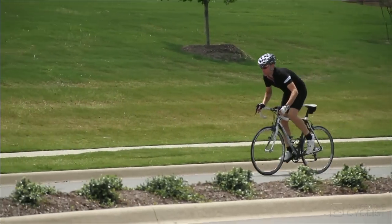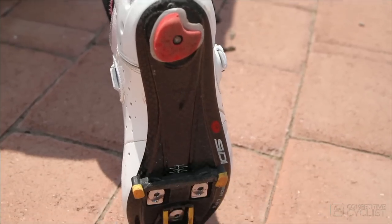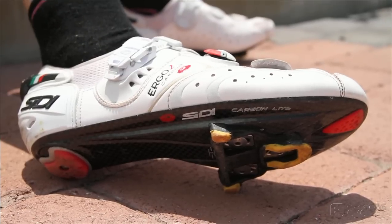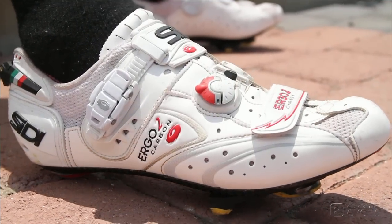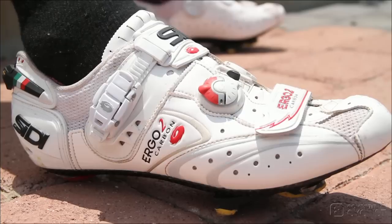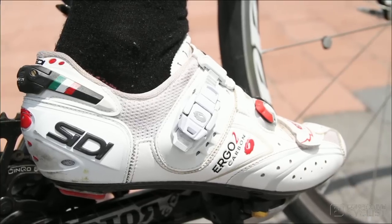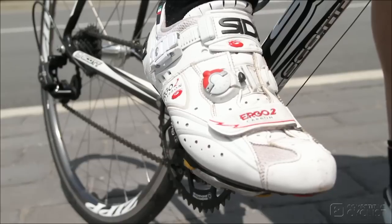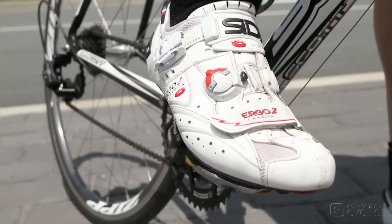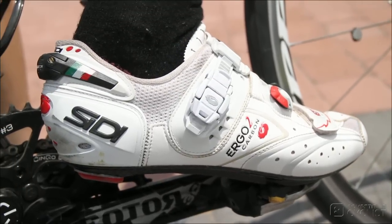Like a finely tuned carbon fiber frame, Sidi built the new Carbon Light sole with varying types of carbon fiber, which makes it lighter than the previous version by a handful of grams, yet manages to increase the overall stiffness without becoming overly harsh. The sole is also a little more curvaceous than before, which means that it fits a human foot far better than the relatively flat sole on the older iteration of the Ergo 2.